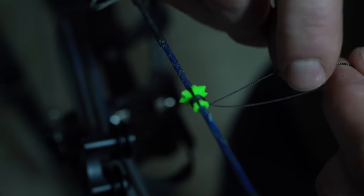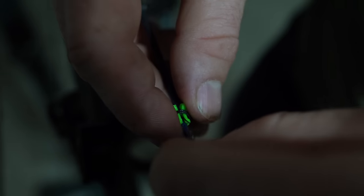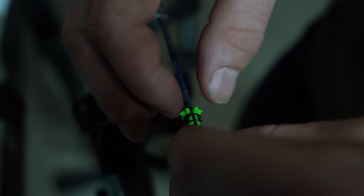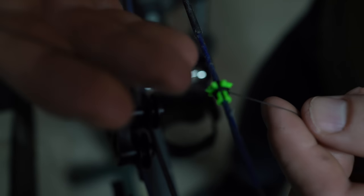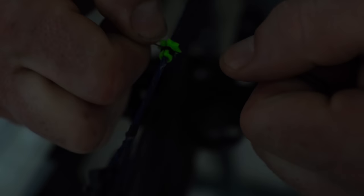Then once you do that, all you've got to do is take this end and slide it back through that slot underneath. Very easy to do. Just pull tight like this.